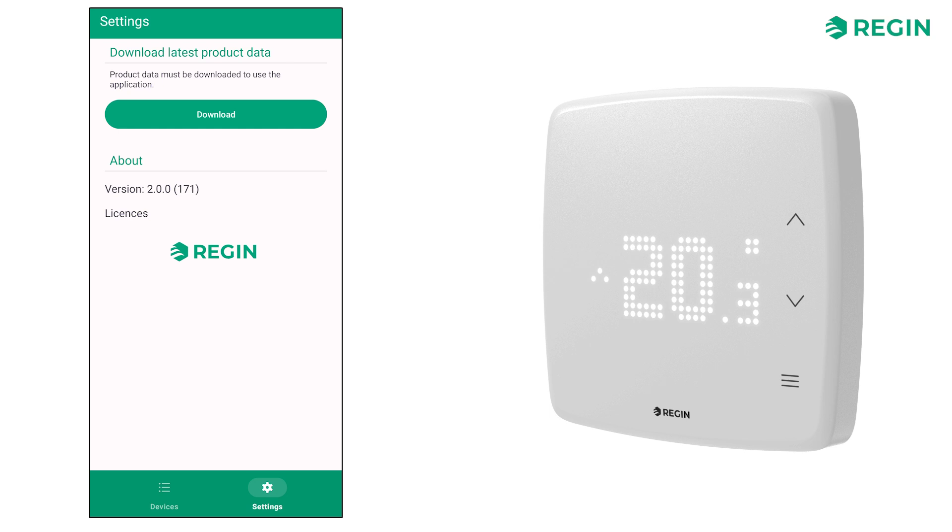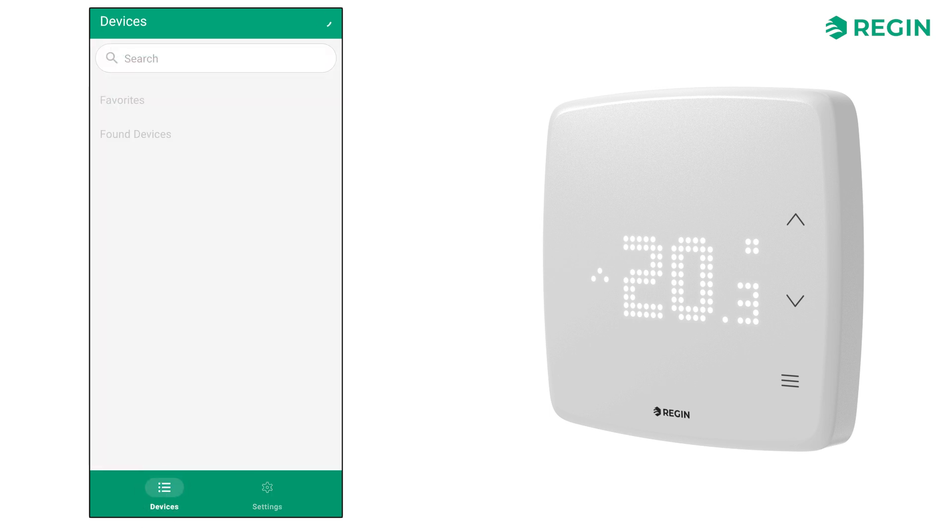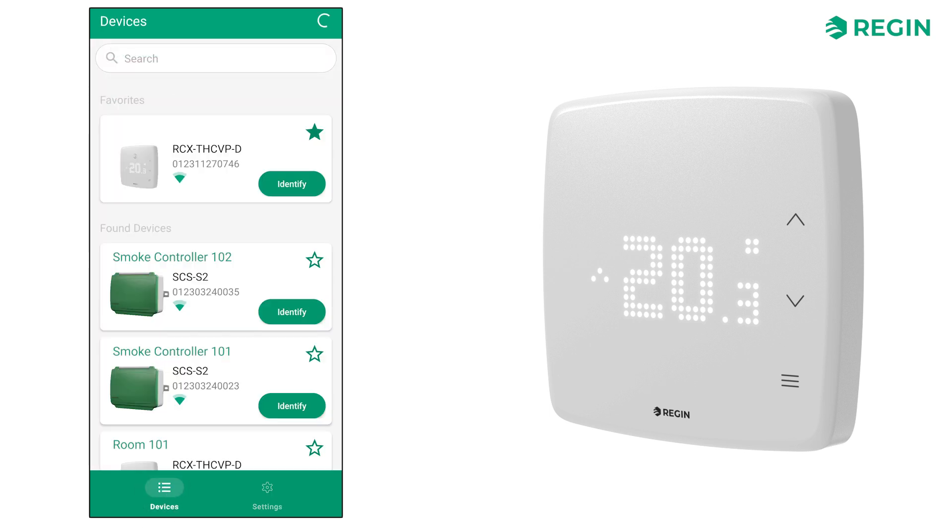With the latest product data downloaded, let's go back to the list of devices. Simply tap on a device to connect to it. In this example, we are using an RCX-THC-VP-D, that is, a model with a full complement of built-in sensors and a display.